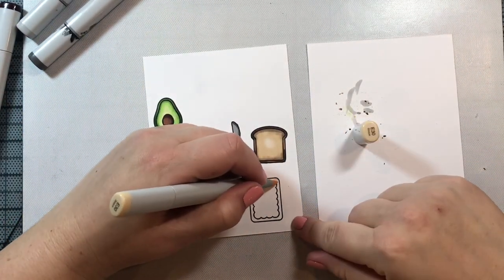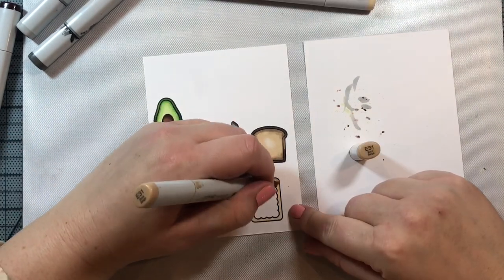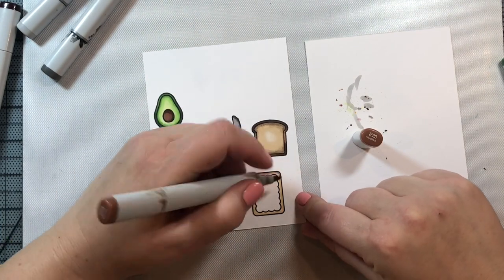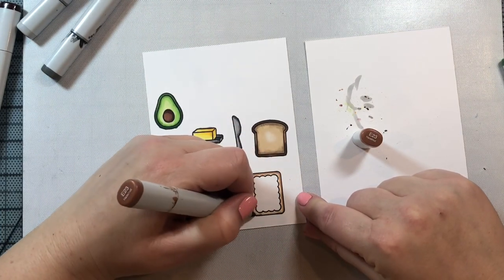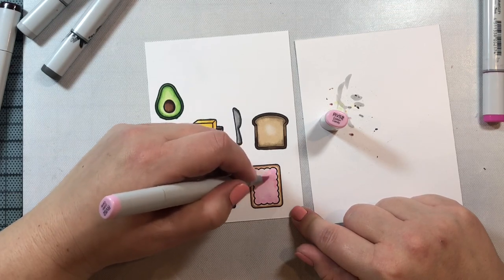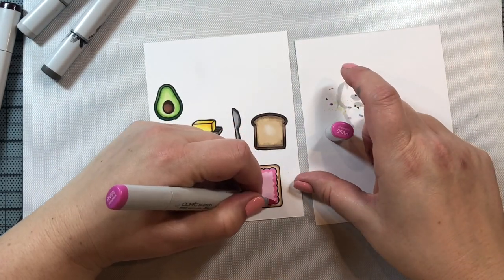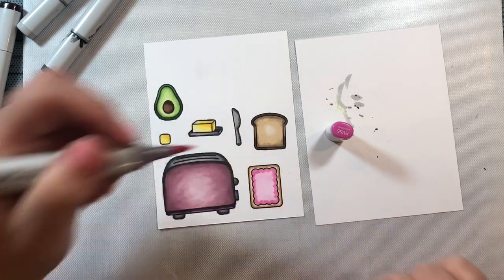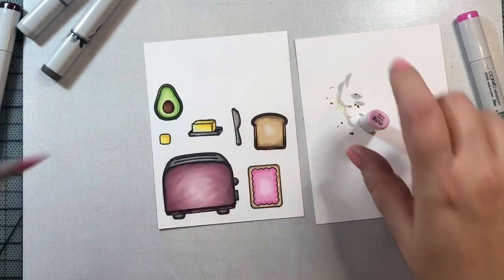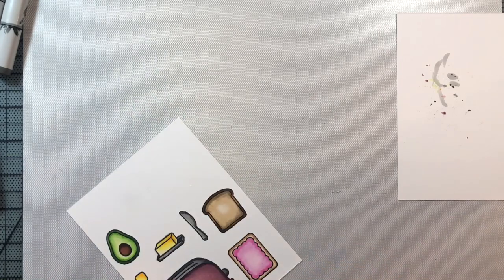For the pop tart, I'm going to use E30, E31, and E35 — the same colors that look really good for toast will look good for the edges of the pop tart. If you want to make a chocolate pop tart, just use your mid-tone and darkest colors instead of light, mid-tone, and dark. This one is a strawberry pop tart, so I'm using RV52 and RV55, then blending it out with RV52 and an RV00 in the very center.